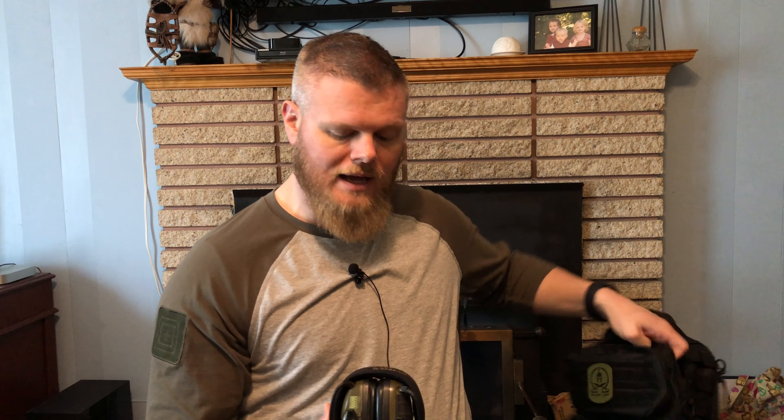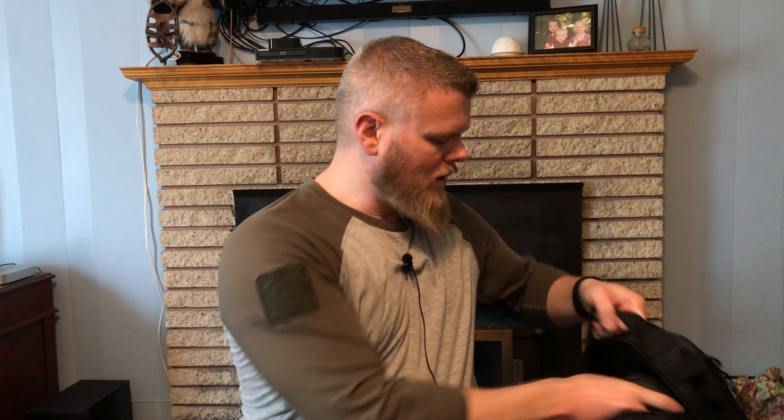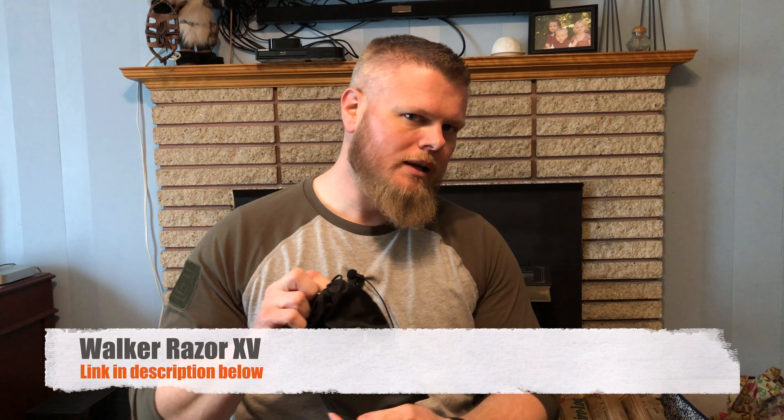The alternatives would be the Howard Leight Impact Sport — outstanding electronic hearing protection, nice and thin with a low profile. They run on two AAA batteries, sound really good, and the sound-activated compression is very smooth. They cost a bit more than the Champions but are definitely worth it, especially because they fold up nicely. For my other daughter, we have the Peltors, which are also very low profile. You'll find both the Howard Leights and Peltors on any range. They work really well, compression is smooth, and they're very comfortable.